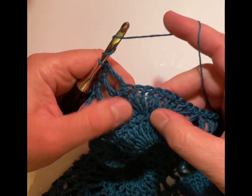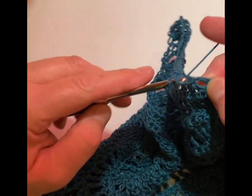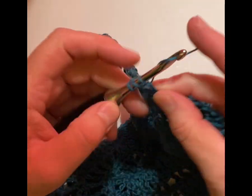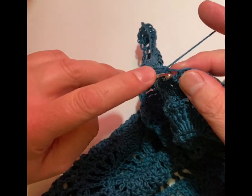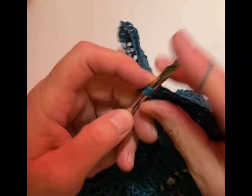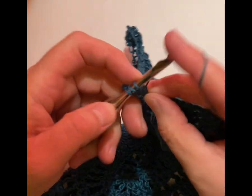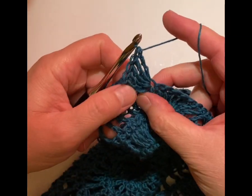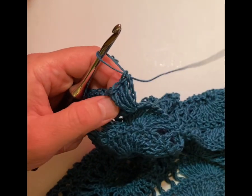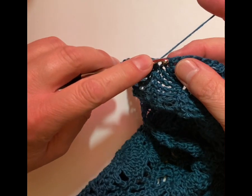Yarn over twice, and we should end up on top of the peak. Then we're going to go to the next stitch and do five treble crochets in that stitch — one, two, three, four, and that should be five. I always have to make sure I pull it apart because remember we had that stitch right in the treble crochet right in that stitch before, so I've got to look and see that there's five. Then I'm going to yarn over again twice in the next stitch and do five more.